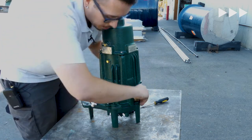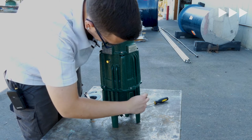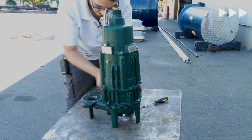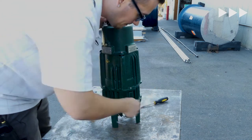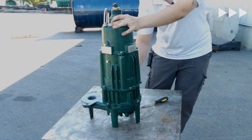There we go — that was quick and simple replacing a volute on this 161 series pump. Now obviously we've just got to get this cord repaired, which is going to have to be sent off to a certified repair facility, so we unfortunately won't be able to show that one today.